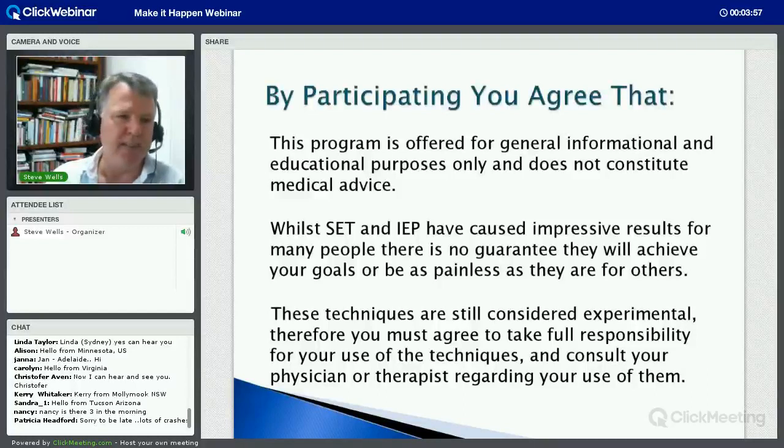Let's quickly skip through the essential fundamentals and the housekeeping so we can get into this. My aim is to give you as much as I can in the time we have about how to use this. The process is really simple and really powerful and it's continually astounding me what it can do. I do actually have a couple of people who wrote to me about being volunteers, but my other computer is crashing this morning. If you are my volunteer, can you write that in the chat? I'm seeing Sandra, Nancy, Patricia, Kerry, Christopher - excellent.